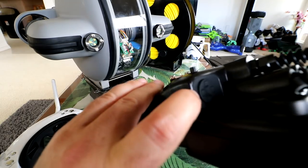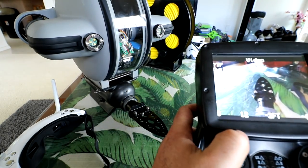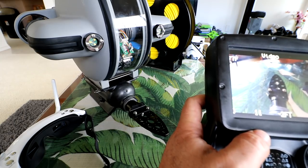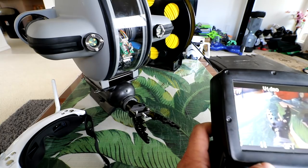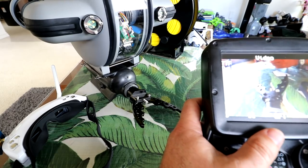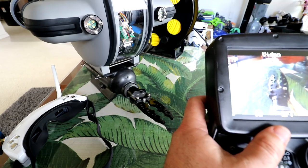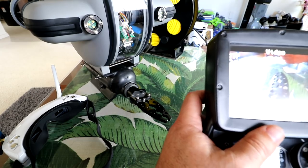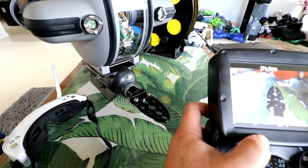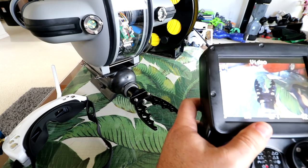Now the fun part — the left trigger for grabber rotation and grabbing. Pushing down on the cross button closes it — you can hear that motor working. Pushing up opens it completely. I'm going to close it almost all the way, since the instructions say don't close it all the way and try to turn it. Pressing left and right on the cross button rotates it both ways. So we can turn it both ways and open and close it. Pretty darn cool.